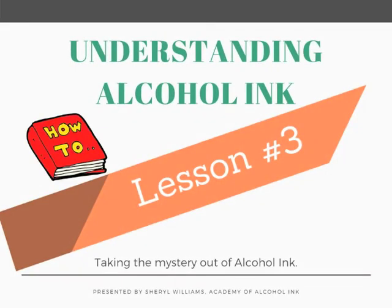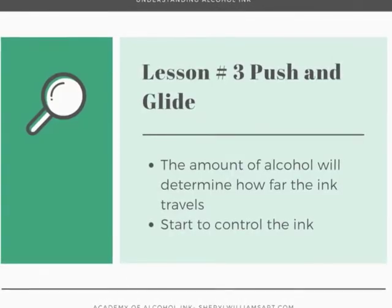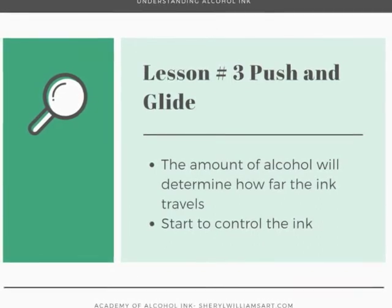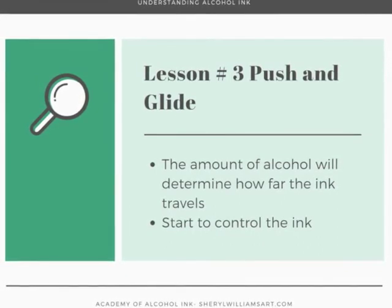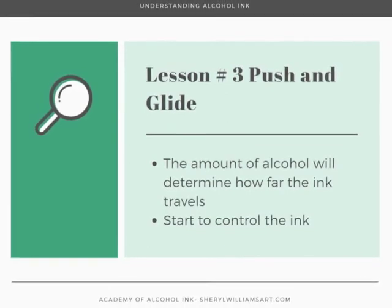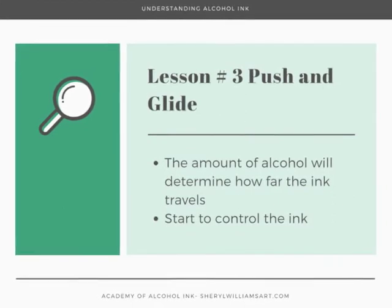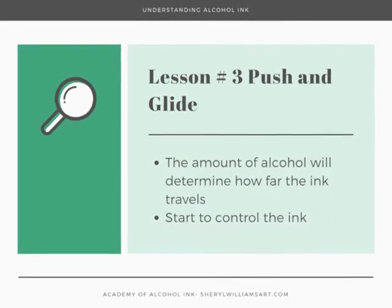For lesson number three we want to apply what we learned in lessons one and two about how much dye there is versus alcohol and how to start controlling it. The technique we're going to use is called push and glide — Karen Walker came up with that.